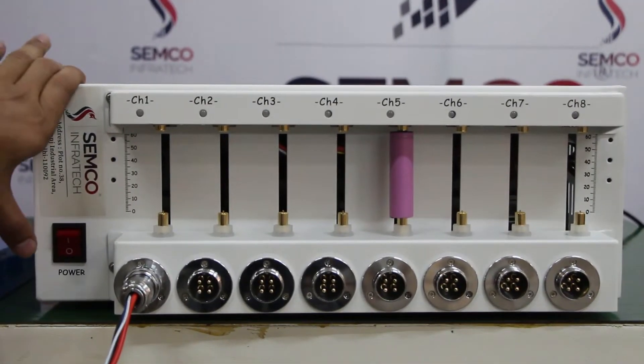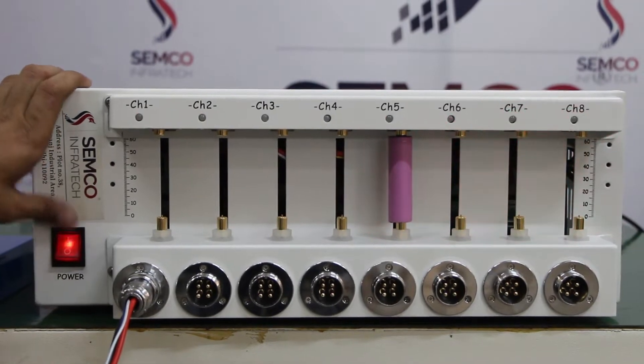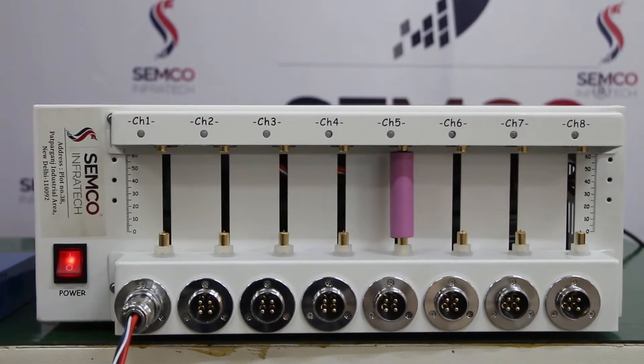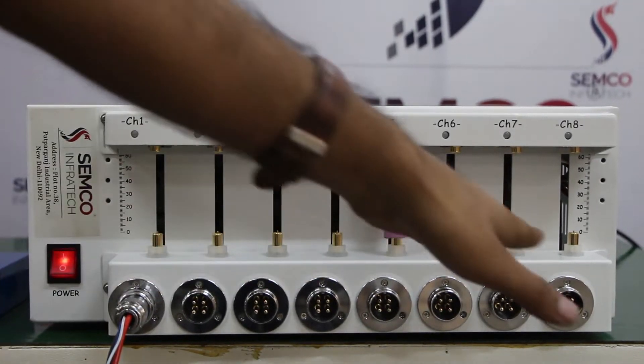I am going to turn on the machine to introduce each and every part. The machine is turning on as you can see. There is a total of 8 channels.